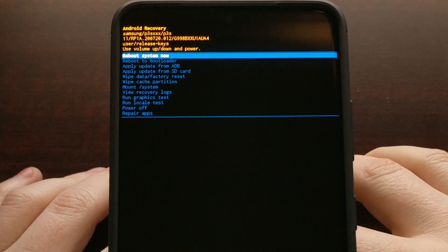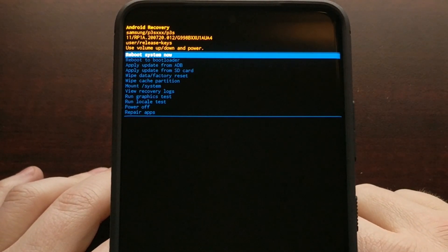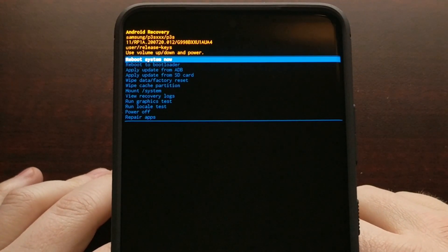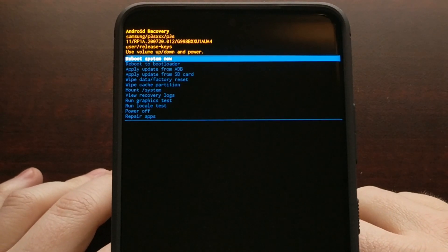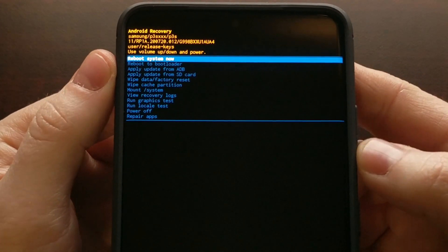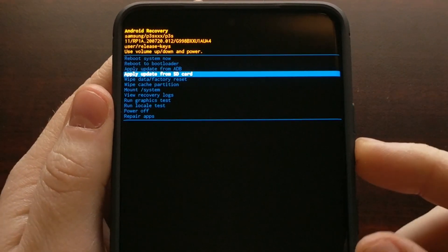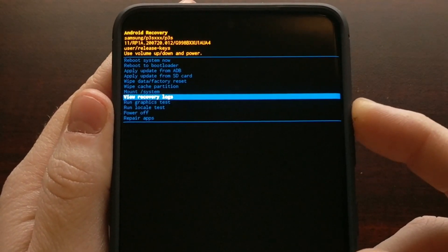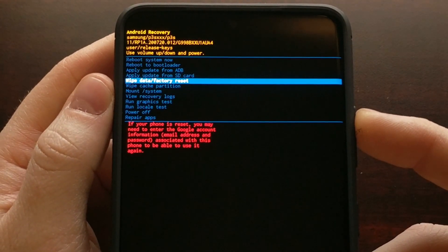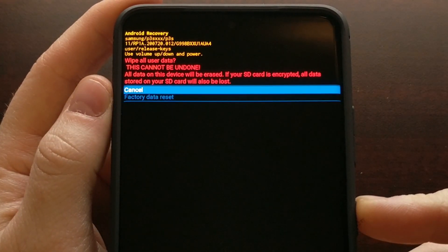For those of you who are not aware, we are not able to navigate this menu through the touchscreen when we boot the Galaxy S21, S21 Plus, or S21 Ultra into recovery mode. The top option — reboot system now — should be highlighted by default, and we can change which option is highlighted by pressing the volume up or volume down buttons. Once we have highlighted an option we want to choose, we just press the power button to select that option.